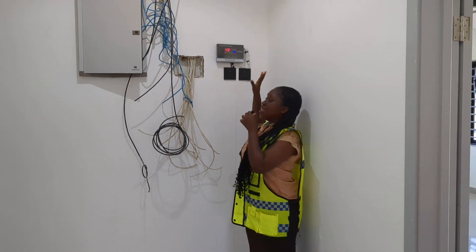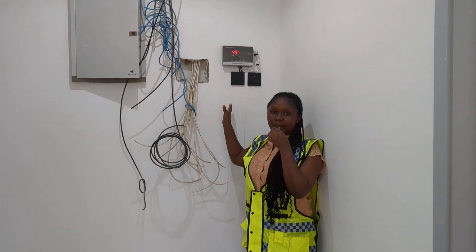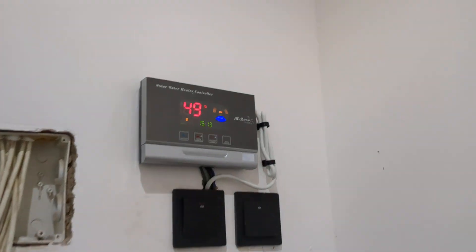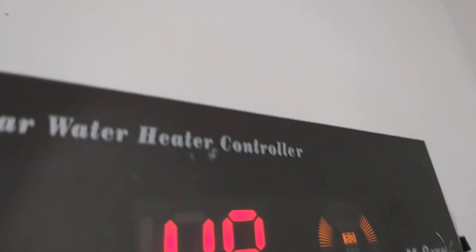Hello guys, welcome to Uwe Solar Energy. I'm Rose from the second chain. Here today on site, we came to install the solar intelligence center for the solar water heater. I would invite our engineer Emmanuel to come and explain to us what all this means.